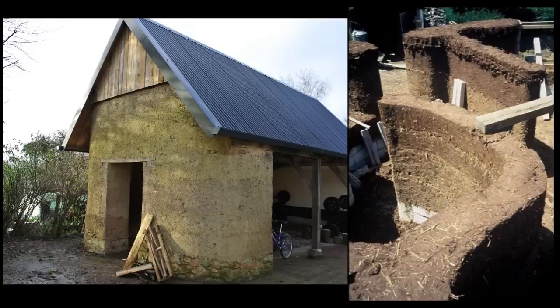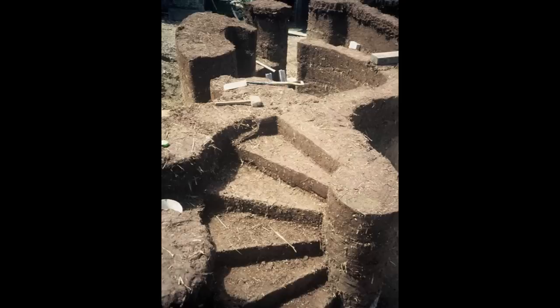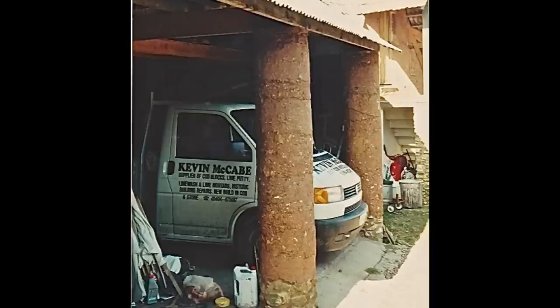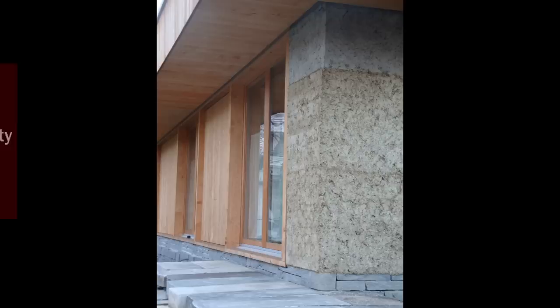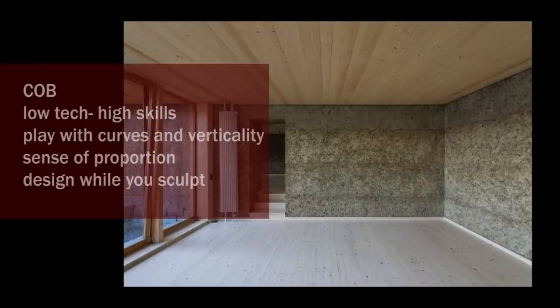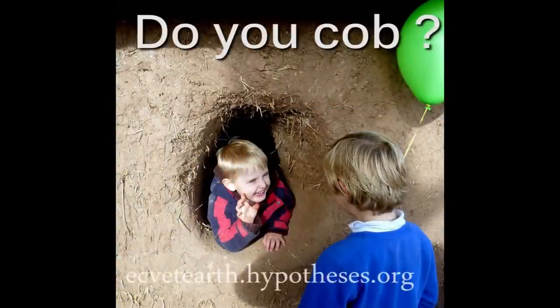Cob naturally works in curves — furniture, stairs, columns — the design possibilities are wide. Cob can also offer very contemporary architecture. It has sculptural beauty and great design potential.